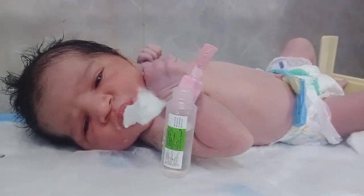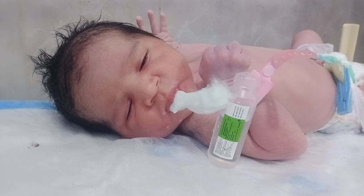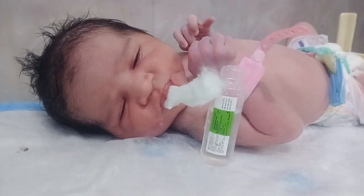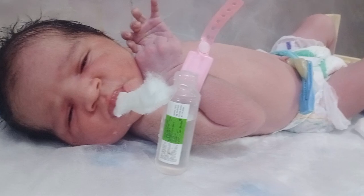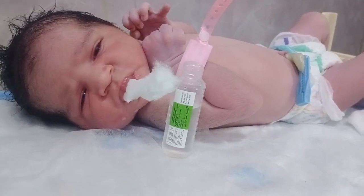This is a very cute and blessingful moment. It means the baby is ready to suck his mother's feed. The baby should always be on breastfeed, because breast milk has very important functions.